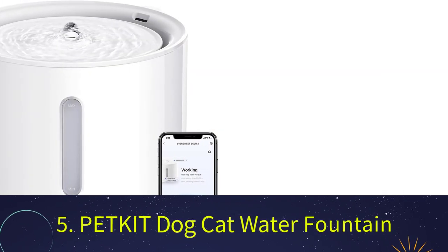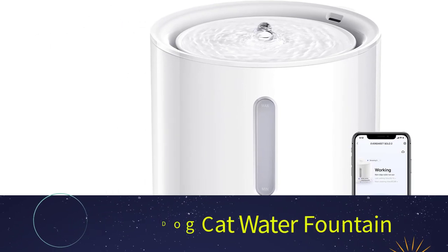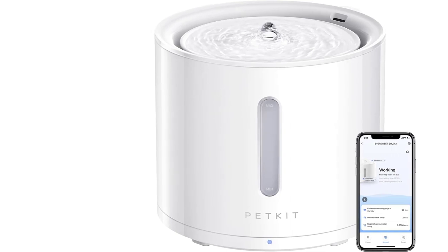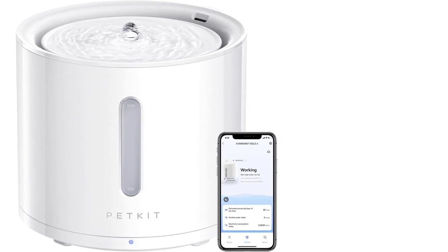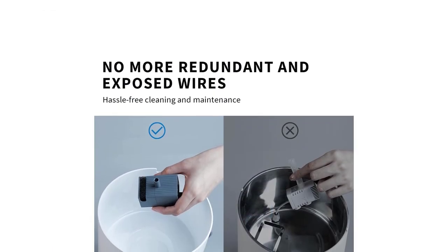Number 5: PetKit Dog and Cat Water Fountain. If you're a tech enthusiast, you'll be impressed by this model. It's the PetKit Dual Mode Fountain and comes with two distinct modes — one designed for daytime and another for nighttime — which provides significant energy savings over traditional fountains that run continuously throughout the day.